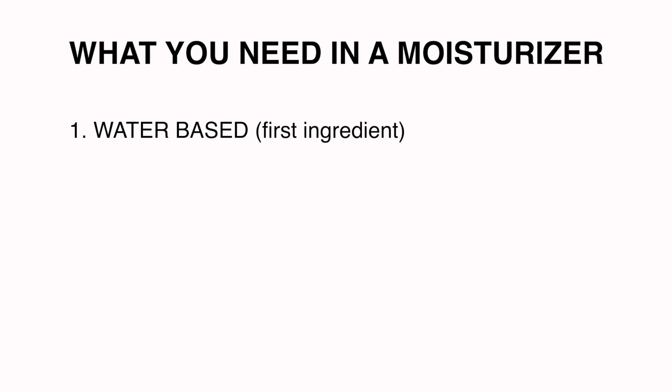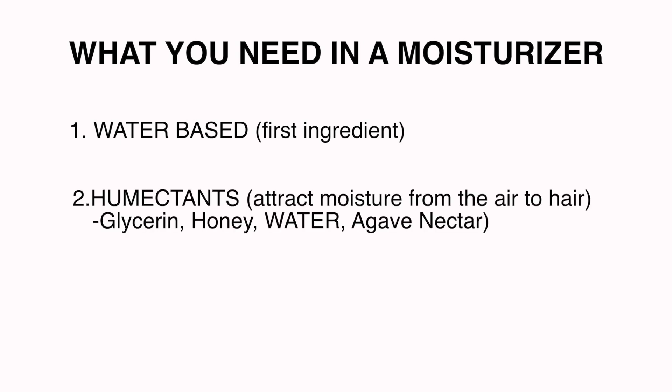On a real note, let's go into more detail behind moisturizing your hair. Ingredients you should look for in a moisturizer: number one is water — water should always be the first ingredient. It doesn't matter what the product is, water should be first because water is the best moisturizer. If you see an oil as the first ingredient, stay away. Oils seal but don't truly moisturize. The second ingredient to look for is humectants — substances that attract moisture from the air and draw it into your hair. Examples include glycerin, honey, and water.